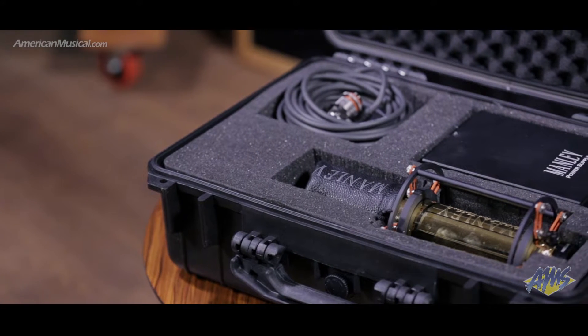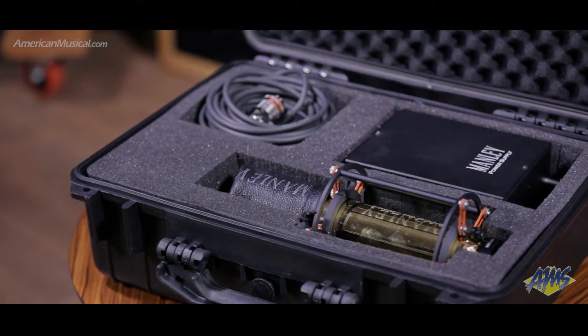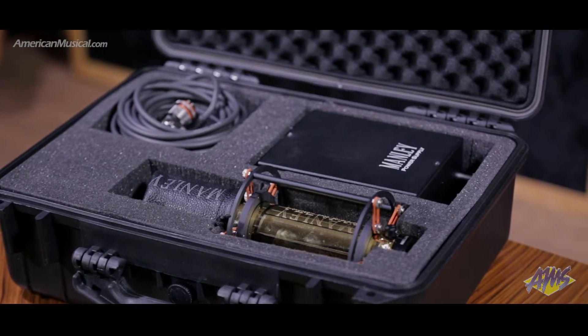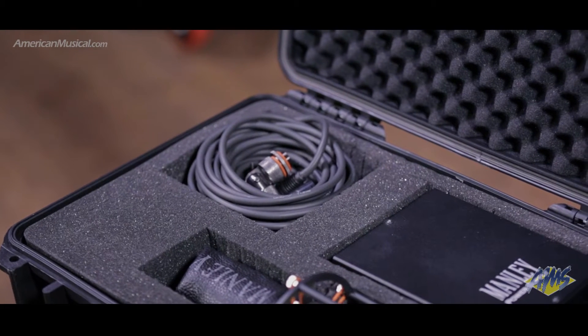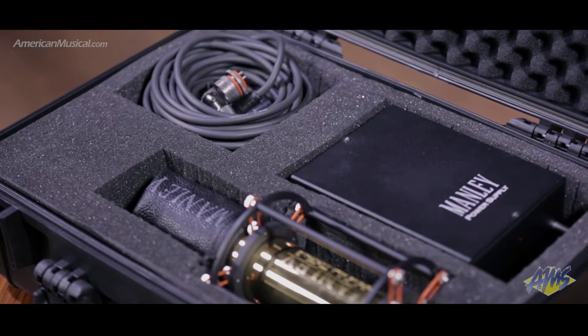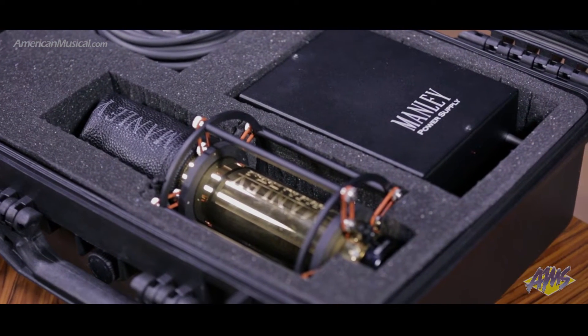The Manly Gold Reference Multi-Pattern Condenser Microphone is one of the finest microphones that money can buy. Manly's own one-inch capsule design features capsule rings and back plates that have been milled to precise tolerances from solid brass, along with a gold diaphragm film tensioned by David Josephson using proprietary techniques that ensure capsule-to-capsule consistency, delivering exceptional transient response and air with superb ultra-high frequency response.